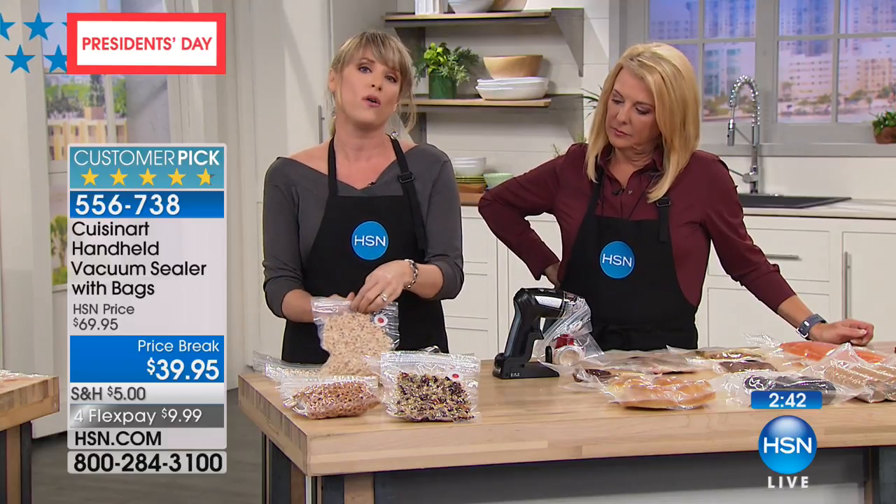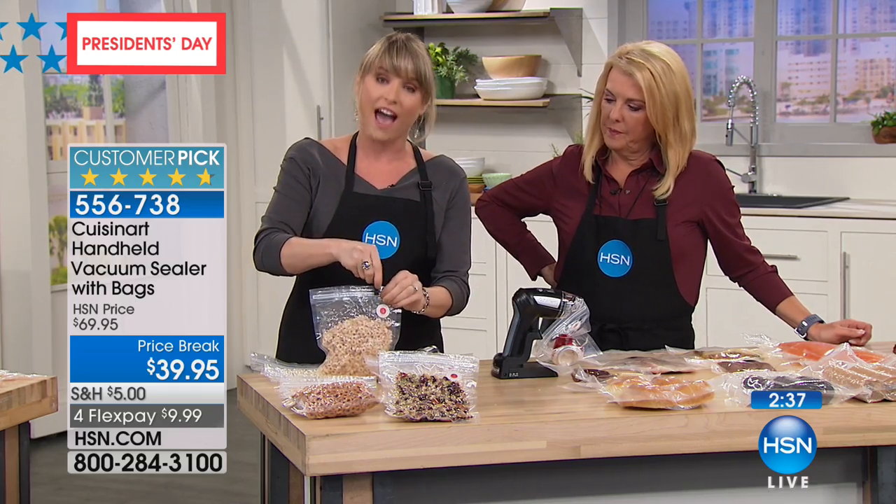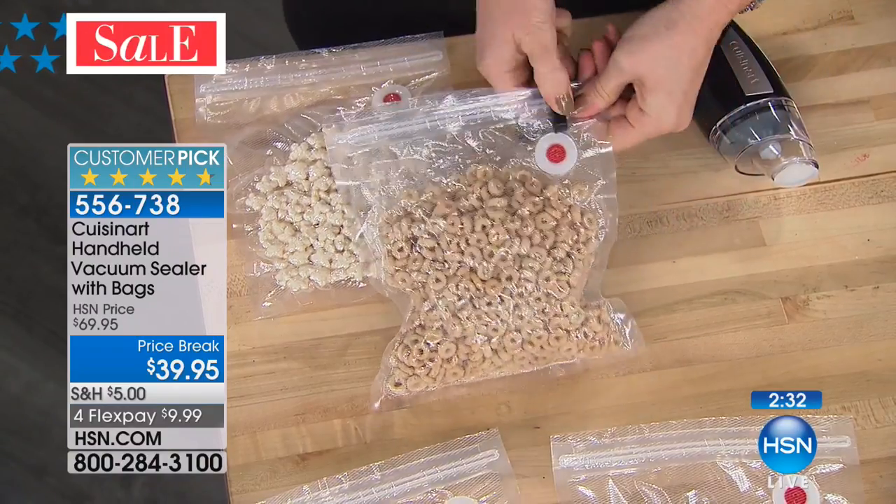I love it for dry goods as well. Anybody that's an outdoorsman, a hiker, somebody that goes on boats — camping or kayaking — you want to have preserved foods that aren't getting stale and aren't getting moisture involved.